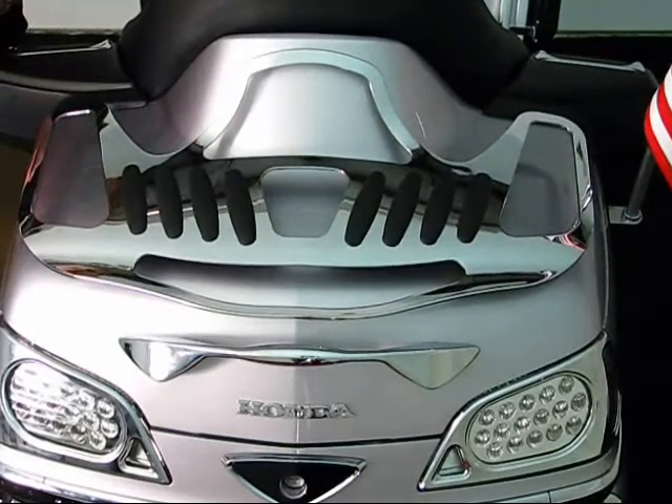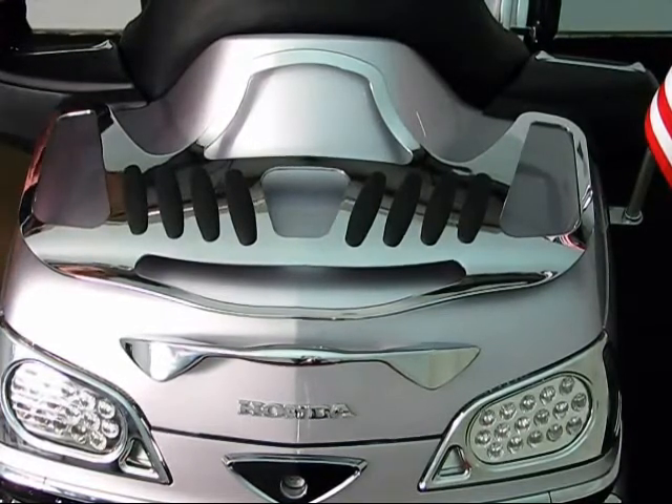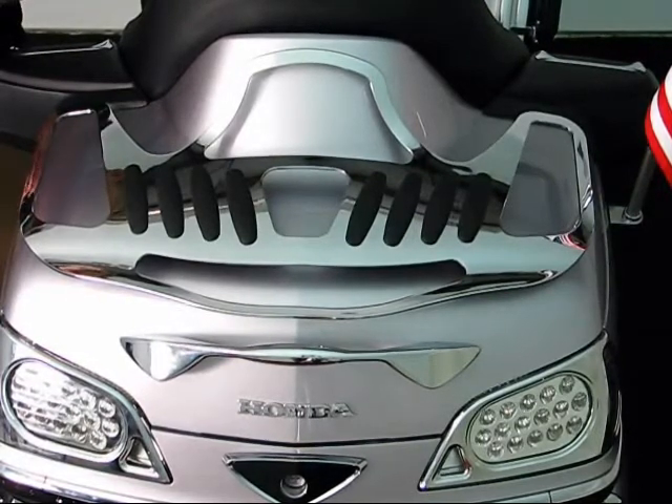The product installs with four bolts that go from the top of the trunk into the inner trunk liner. Also, you will be able to install this product if you have the Honda line spoiler as well. Longer bolts and studs are included with this kit to make it an easy install.